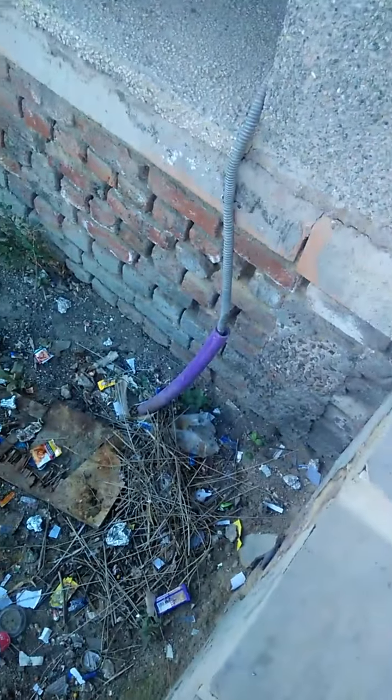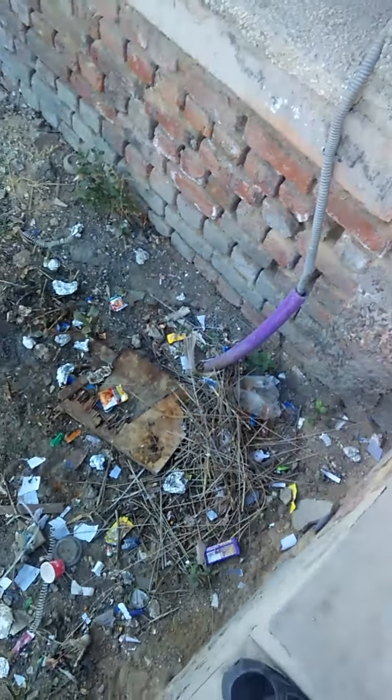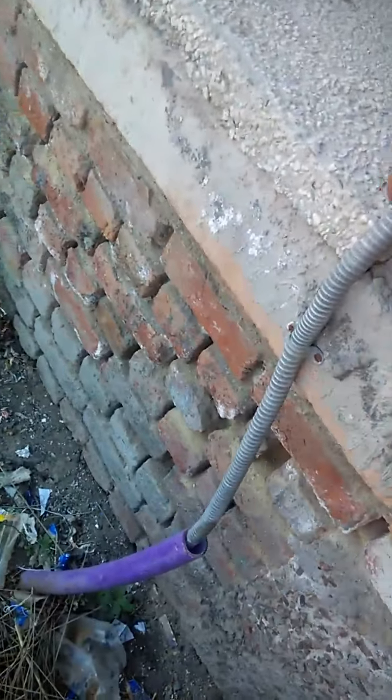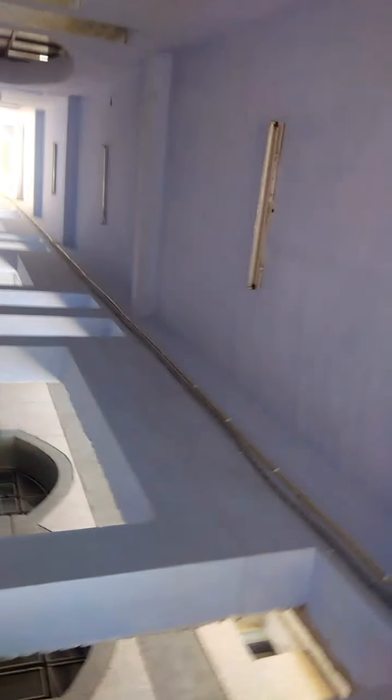Here you can see a Jio Gigafiber pipe through which it is coming inside a metallic wire. Now we will go inside it. You can see it's coming from outside and just moving forward.